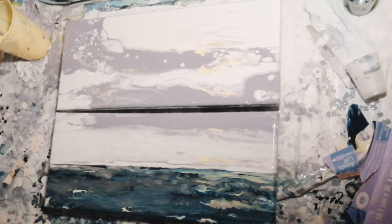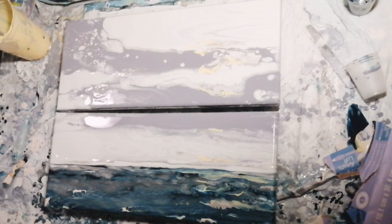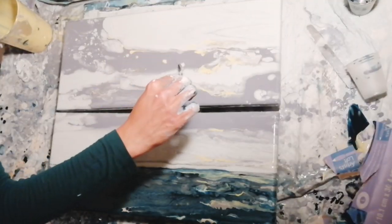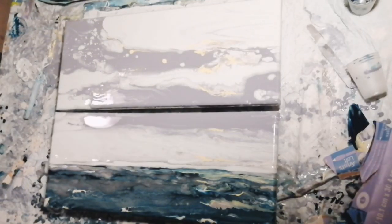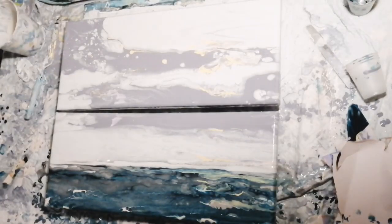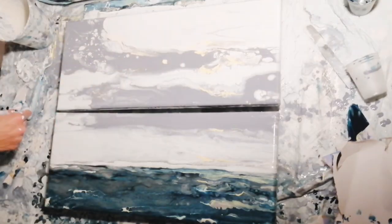I'm reworking the horizon line again with my palette knife and Prussian blue paint. These are the finishing touches — the painting is almost done.